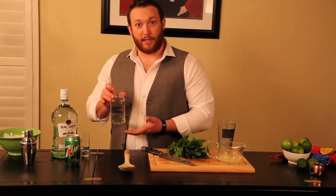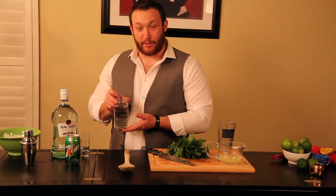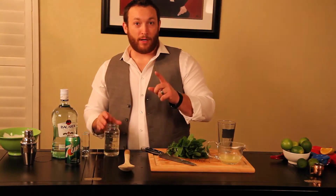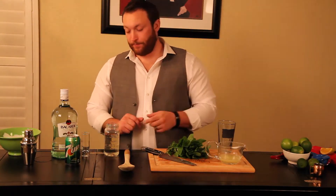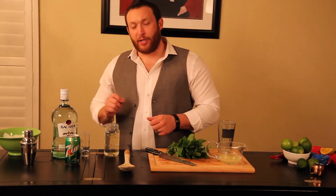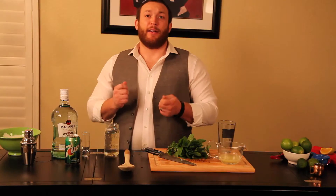I made this myself like 10 minutes ago, so the jar is still super duper hot. It's one part water, half part sugar. Boil the water, mix in the sugar, stir it until it dissolves, and then you're done.